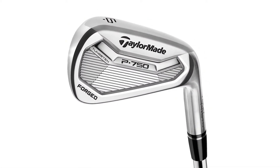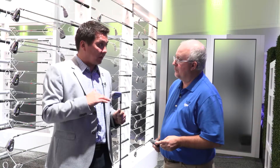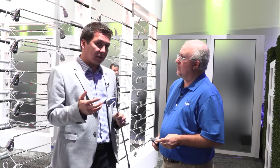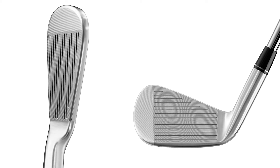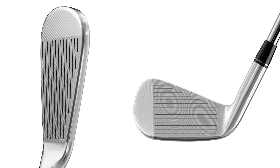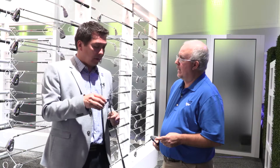Now with the 750 on the other hand, this one is really designed to replace a muscle-back type iron. We're keeping that CG a little higher in the head, a little more heel-ward, making it very workable. These guys on tour who are looking for maximum workability want it to feel like a muscle-back — just so all their manipulations to the club face are very subtle and produce all those shots they're looking for. We really looked at the muscle-back as a template for the sole width, some of that blade length, and top line shaping. It's very MB-like in this product.